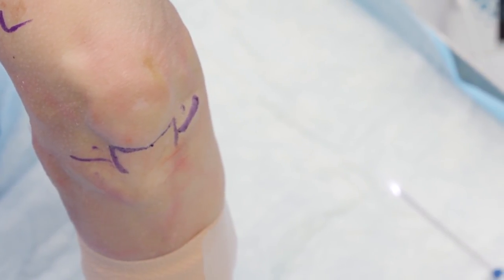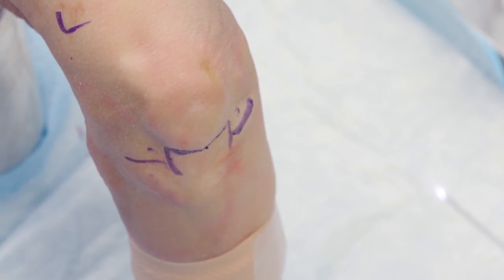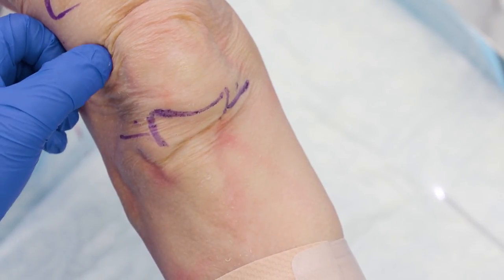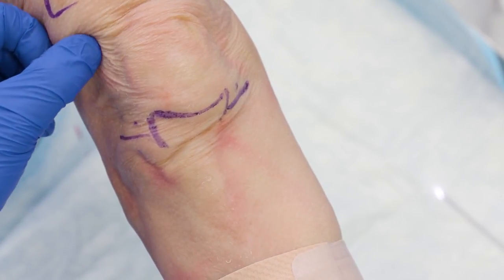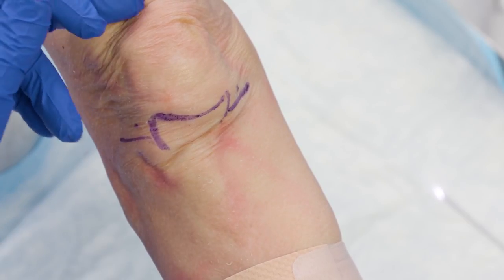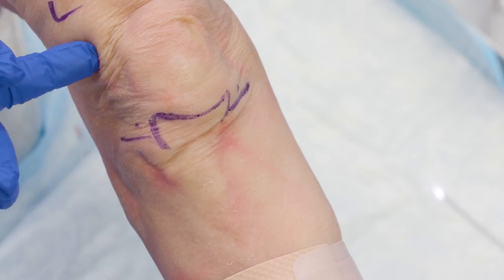To get more anesthetic into the knee joint, I'll extend the leg and go suprapatellar on the lateral side. I'll inject the skin wheal there as well in case I need to use that port, then inject the remaining five to six cc's of one percent lidocaine into the joint through the suprapatellar portal.